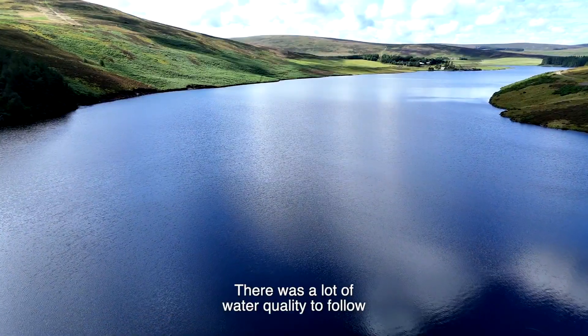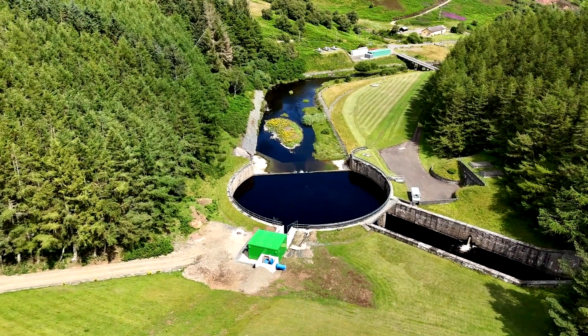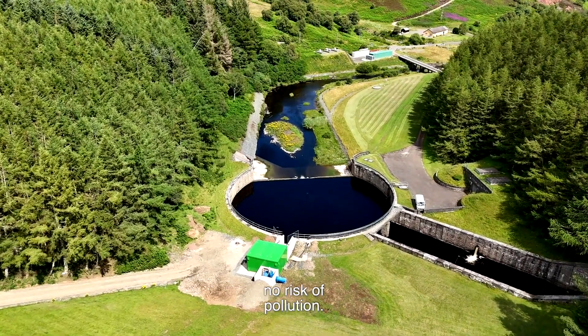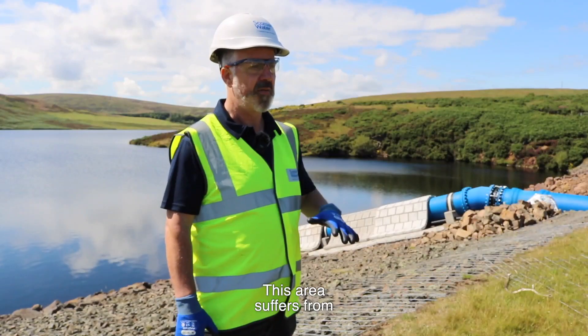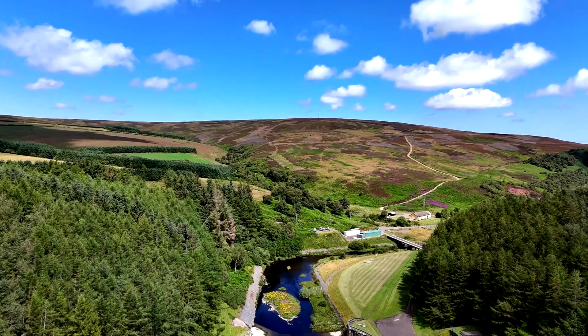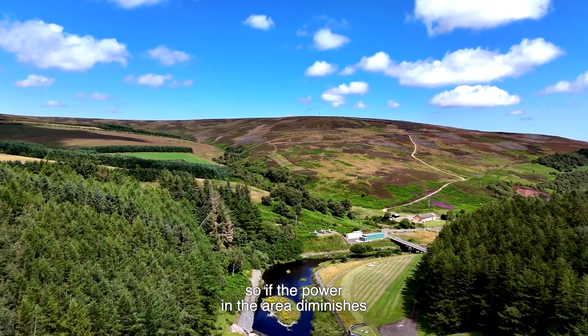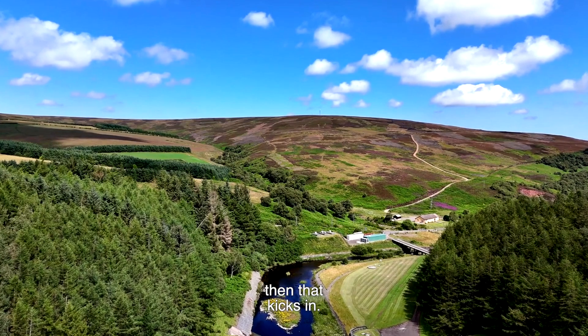There was a lot of water quality to monitor to make sure there were no issues with public health, so the area had to be boomed off to make sure there was no risk of pollution. This area suffers from what they call brownouts, which is low power in the grid. So there's a generator that also powers the water pumps at the bottom. If the power in the area diminishes, then that kicks in.